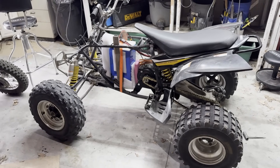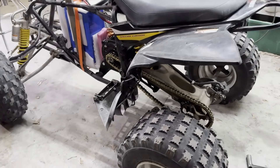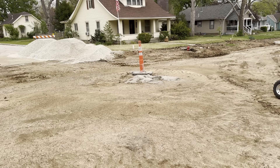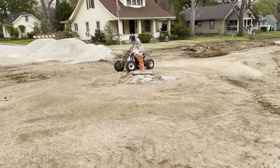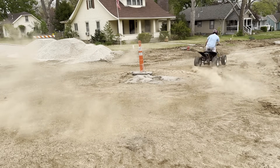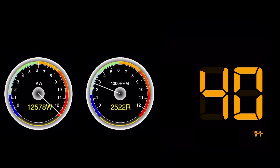After that, I borrowed a battery and strapped it to the frame, and it was time for the first test ride. I knew the gear ratio was probably way too high, but I wanted to try it anyway. My suspicion was correct — I'm going full throttle, going over 50 miles an hour, and the motor isn't even spinning at 3,000 RPM.